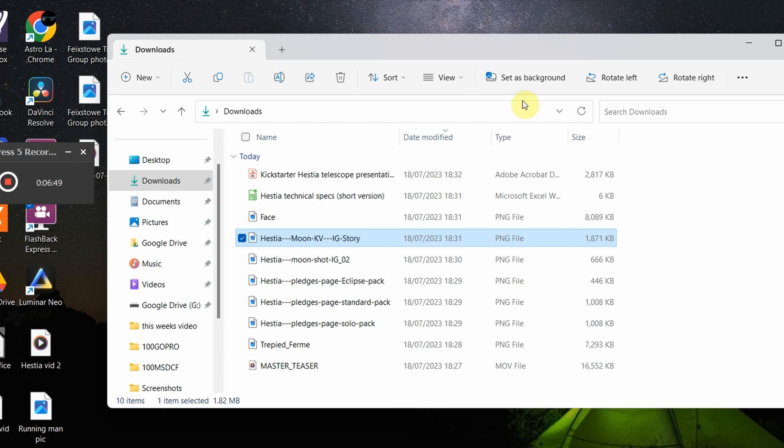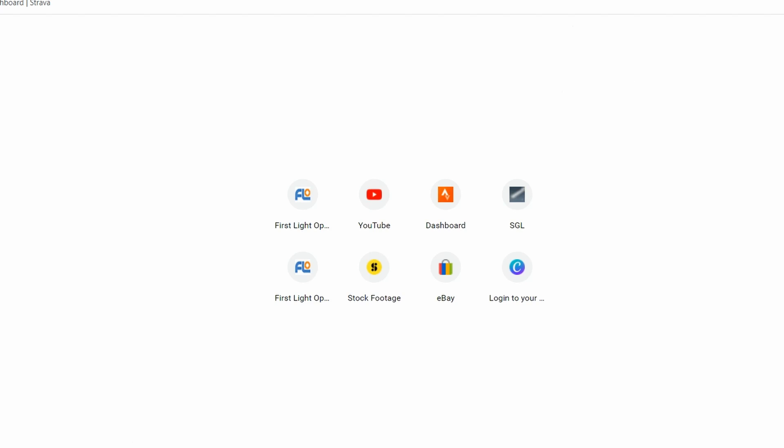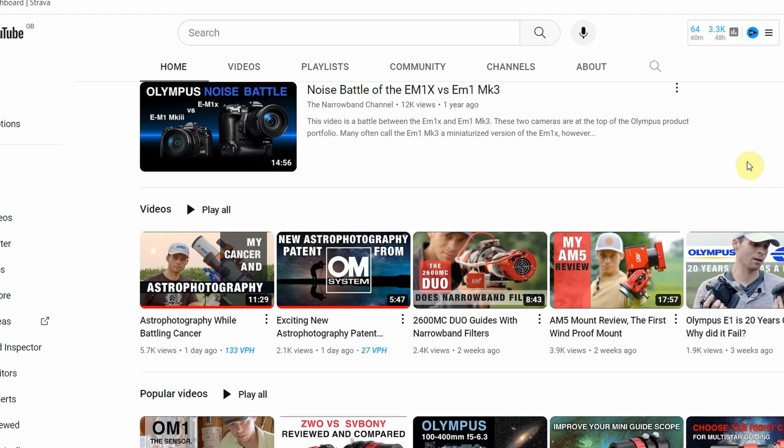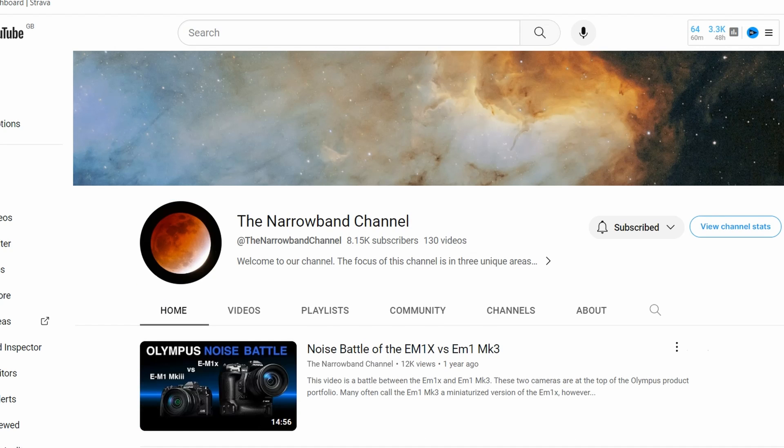While I've still got your attention, I want to give a shoutout to the Narrowband Channel. I've seen this guy come up on my feed a few times, and his latest video caught my attention — it was about astrophotography while battling cancer. It turns out he's got stage 4 cancer, he's a young guy with a young family. What struck me was his philosophy and incredibly positive outlook near the end of his video, which I really admired.